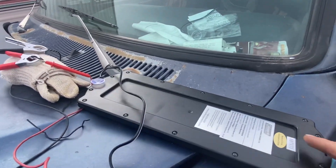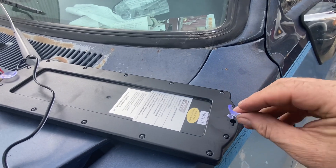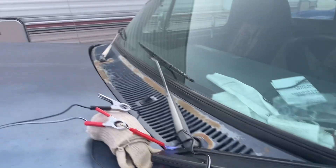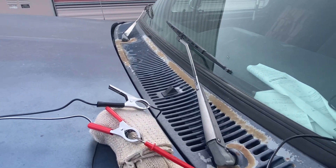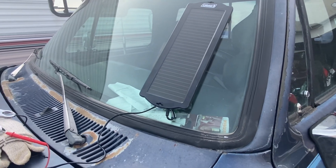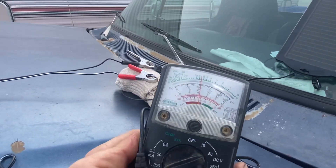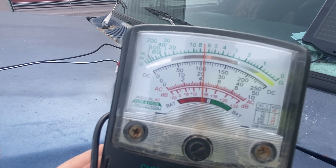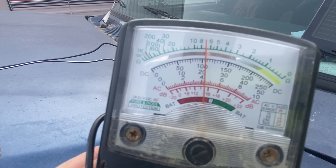So I found this cute little solar panel 2-amp charger at Tractor Supply. It's got these handy little removable suction cups — you can suction cup it right to the window wherever you want. Then hook it up to a voltmeter and as you can see we're putting out about 15 volts.